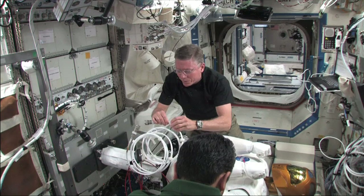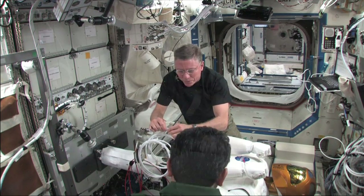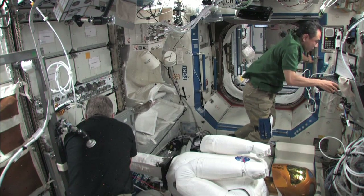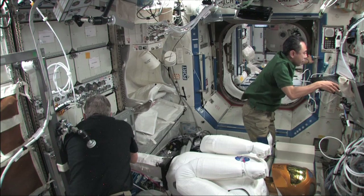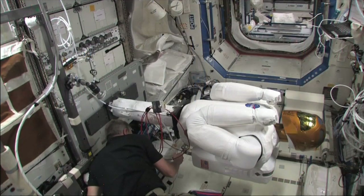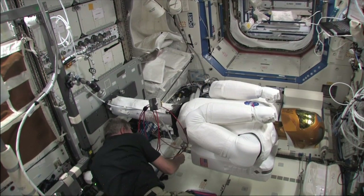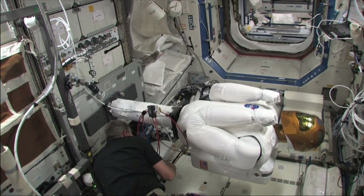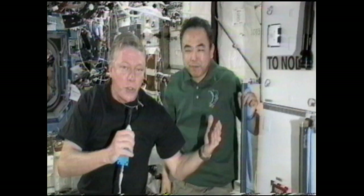You guys will get to watch this on video. And we're starting what's called a soak test, which is the first time power will be applied to Robonaut in space. The first step — it's a baby step, but it's a very important one — as we power up the basic systems and make sure that the systems are activated properly and watch the thermal environment, basically the thermal signatures of Robonaut as these systems come up.